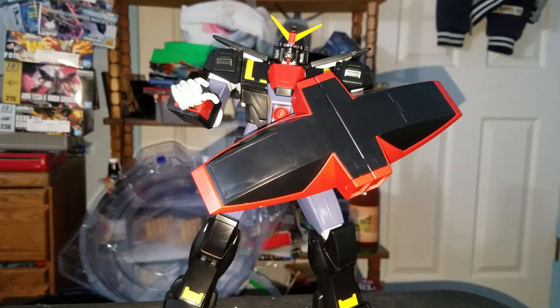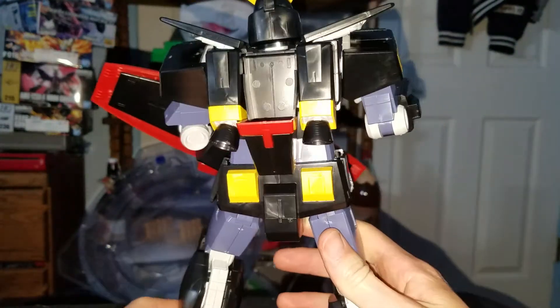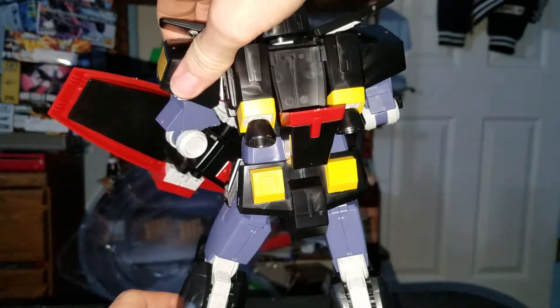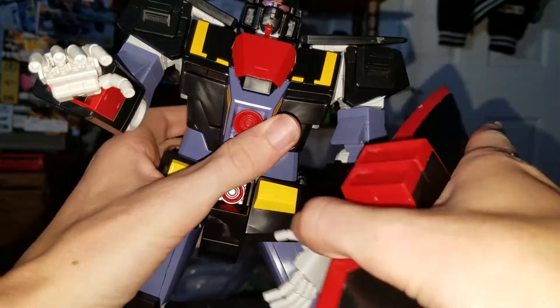It literally tanked — Psycho Gundam was done and it freaking tanked. But yeah, it turned out really good. It literally feels like an old figure. There are a few marks I need to fix, but yeah.